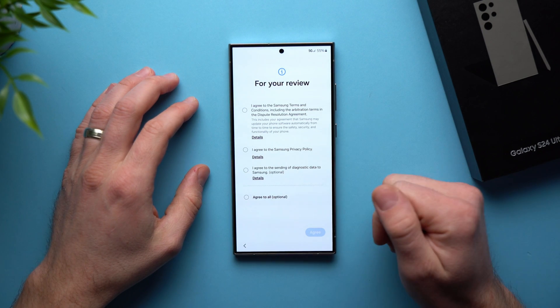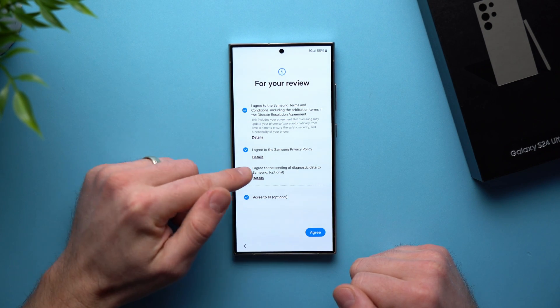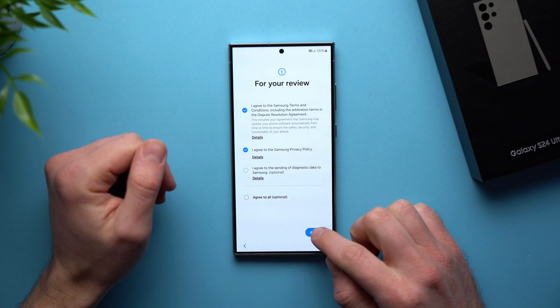This screen is just asking us to agree to Samsung's terms and conditions. You can go ahead and select Agree to All, or you can just agree to the ones that are mandatory. This one right here is optional — you can uncheck it if you want. Then we're going to hit Agree.